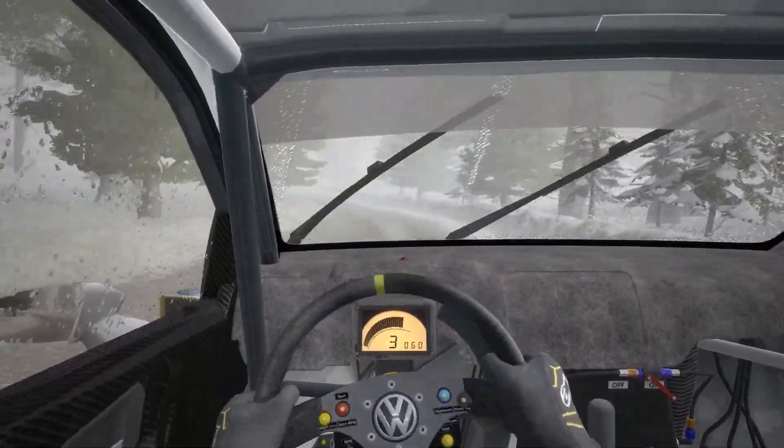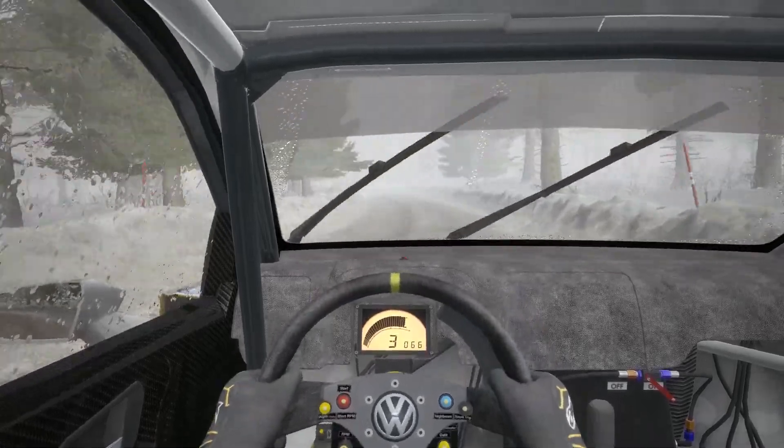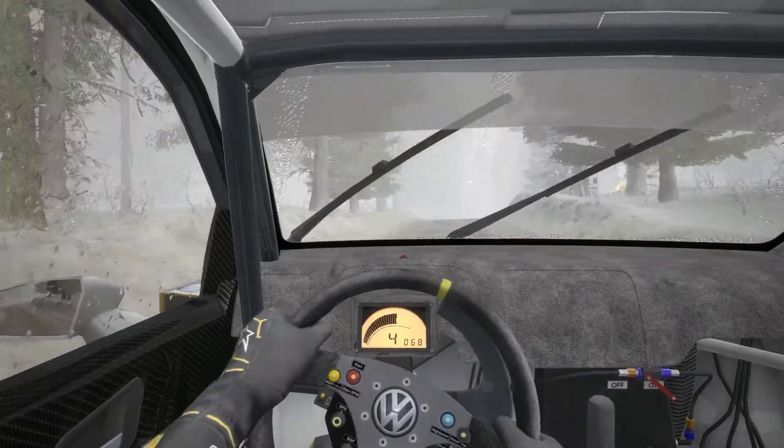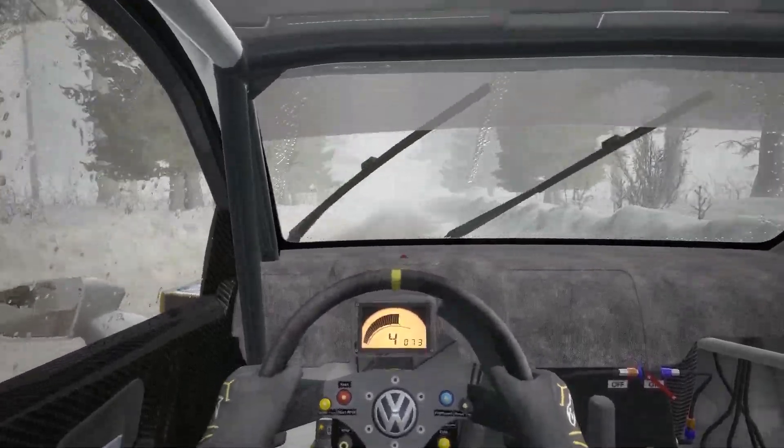Into right 3. And left 6. And keep right over crest bump, 60. Caution bump into left 4 tightens 3 over crest, bad camber.